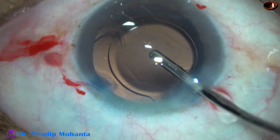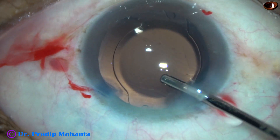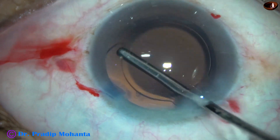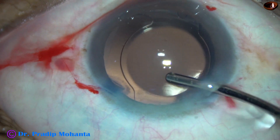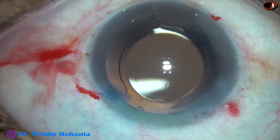And now, how to place the lens? There is extension of the capsule at 2 o'clock. So I am placing the haptics in this way at the 1 o'clock and 7 o'clock meridian.